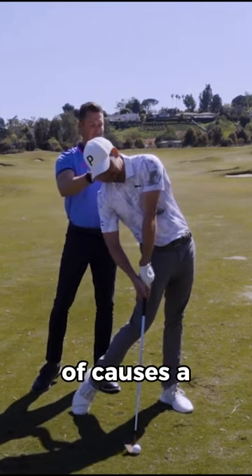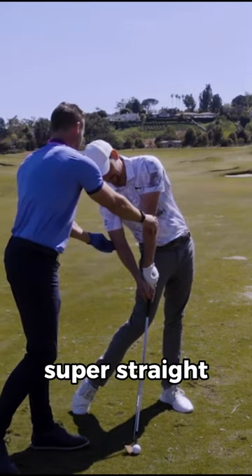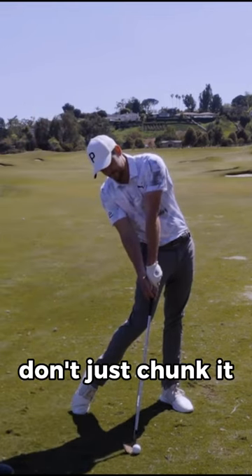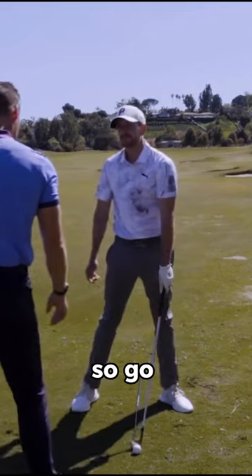Usually this kind of causes a little stand up too, because if you're dumping it like that, or if this arm's super straight at that point, you're trying to get that radius to be a little bit longer to have that space so you don't just chunk it. So we're trying to feel the opposite of that. Go ahead and take your setup.